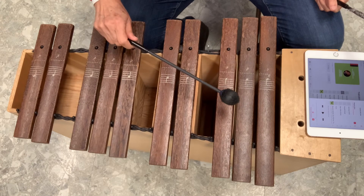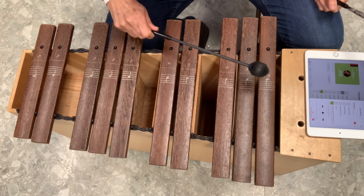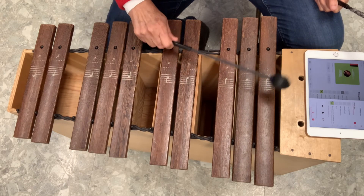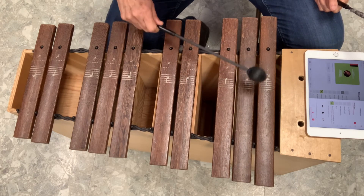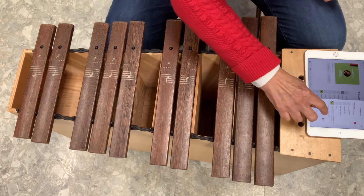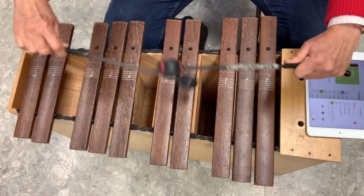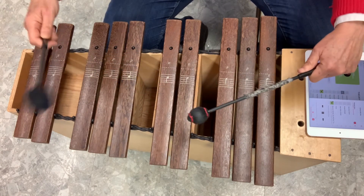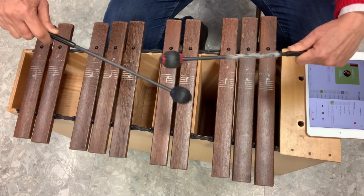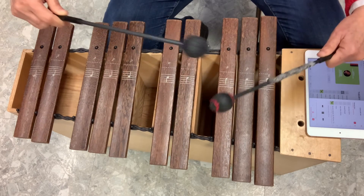So I'll play the whole pattern by myself. Let's do it with music. Keep the beat, don't let it go, stamp your feet and here we go.